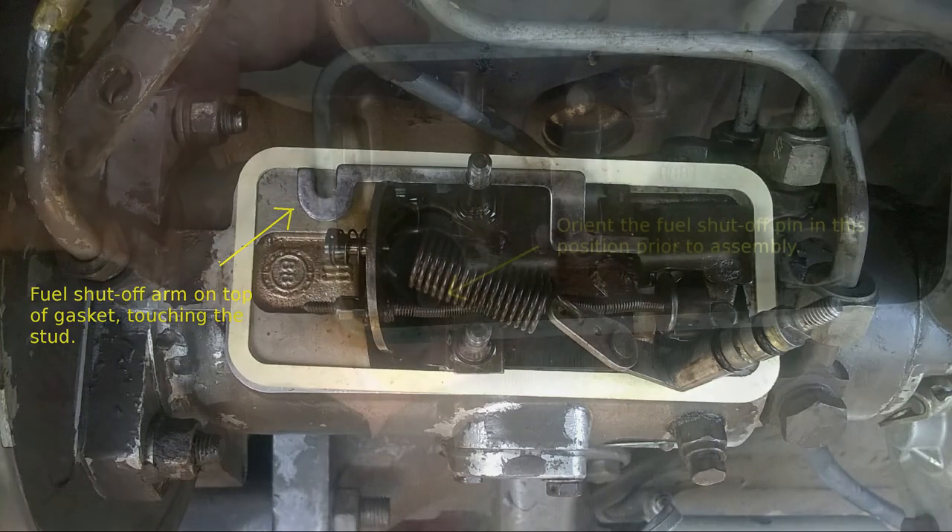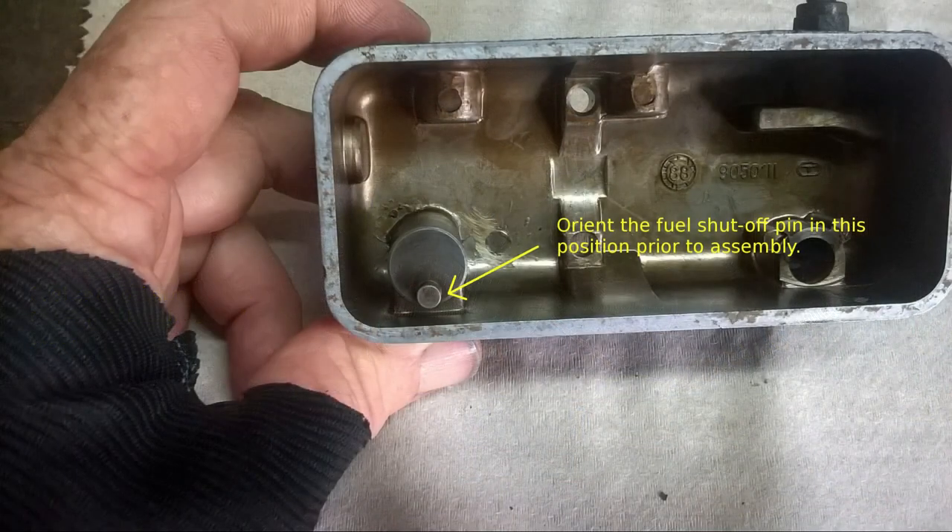Insert the fuel shutoff shaft into the cover plate, orienting it as shown in the photo. Replace the dust cap on top of the shaft, then install the actuator arm with its nut on top of the shaft.